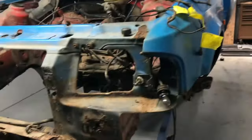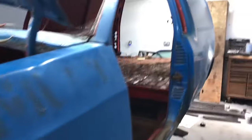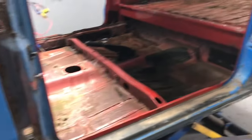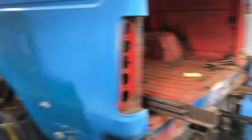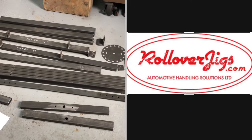My next stage now, seems I've gone a bit further than I really planned to go with it, is I'm going to actually put it on a rotisserie so I can work on it a lot easier. While it's on a rotisserie I'll be able to paint all the underside and repel all the underside nice as well. So what I was going to do was make my own rotisserie but then I came across a company called Rollover Jigs and they sell a kit-formed one.